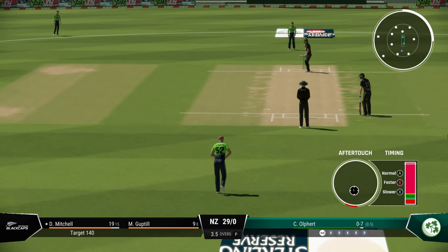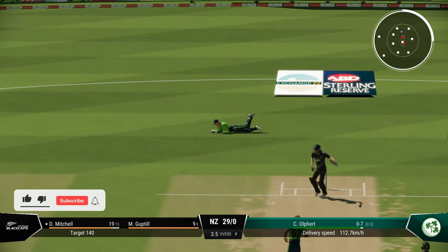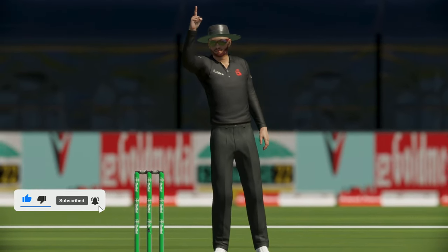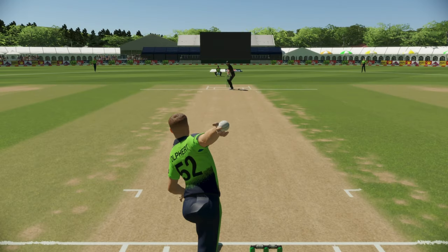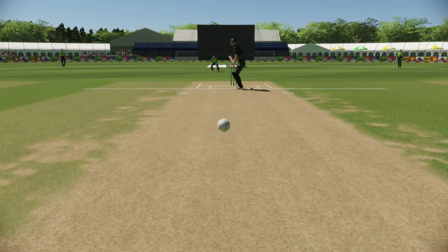Here the batsman is going for an aggressive shot, and since he couldn't judge the movement, he ended up edging into the wicket keeper. It's a great delivery to have when the batsman is on the charge — you can fool him. He played the shot for the straight delivery and only got the edge. You can see the seam position as well.